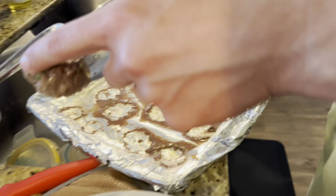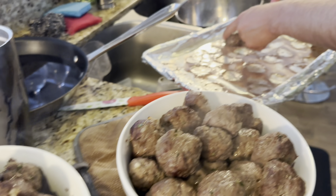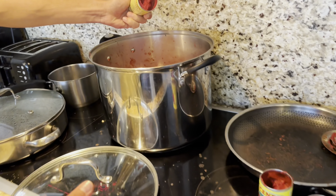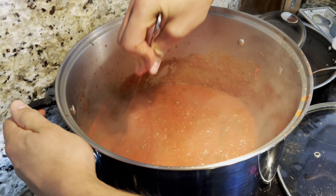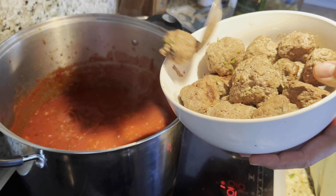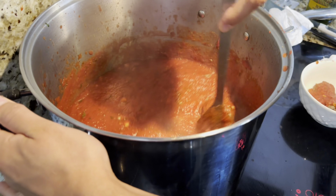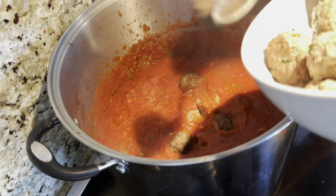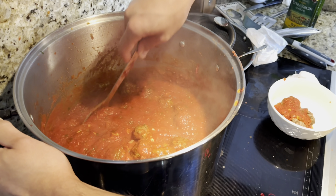I need a bigger tray, huh? Alright, so we took off all the meatballs — basically done, almost done. We're going to put the paste in. What do you think — good or no? Mm-hmm.